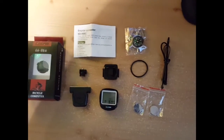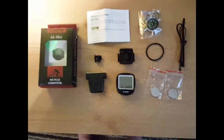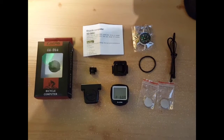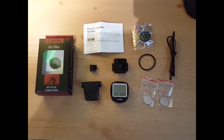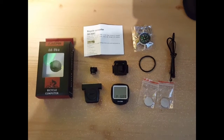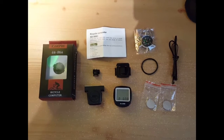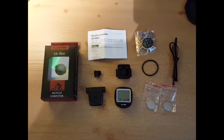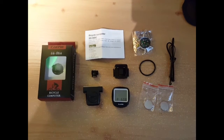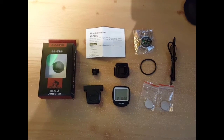You can attach it to pretty much any bicycle. It'll easily come off if you want to switch bikes with it. I'm going to show you the setup here in a minute — I just wanted to get a quick video of the actual pieces before I started assembling it. When you put the battery in, it asks for your bike wheels diameter, so you've got to enter that. It asks you for the time, which I already put in, and whether you want miles or kilometers.